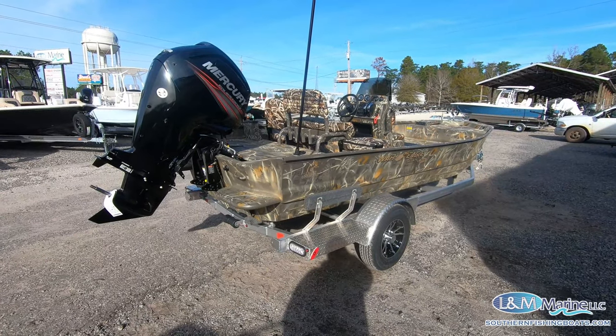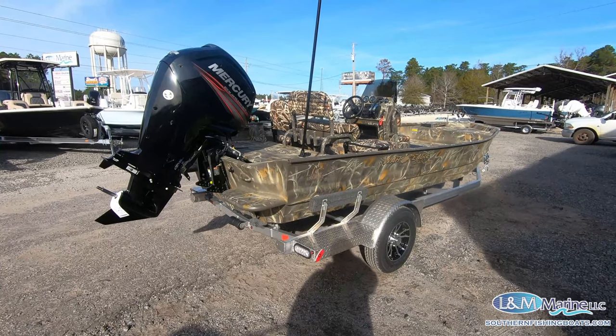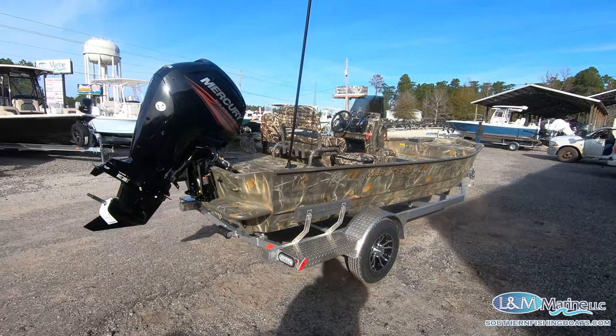Hey guys, this is Zach Jessup coming at you with one of our newest arrivals. This is the War Eagle 1860 LDV that we just got in. I'm gonna go over some stuff with it real quick, kind of working from the stern to the bow.